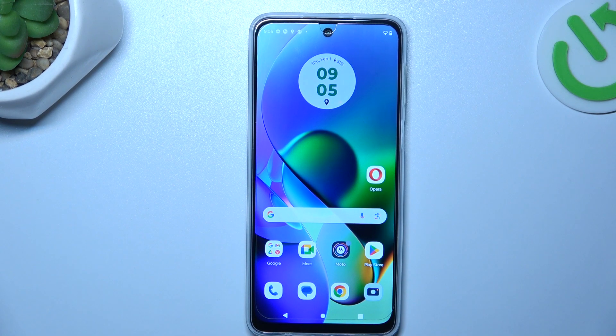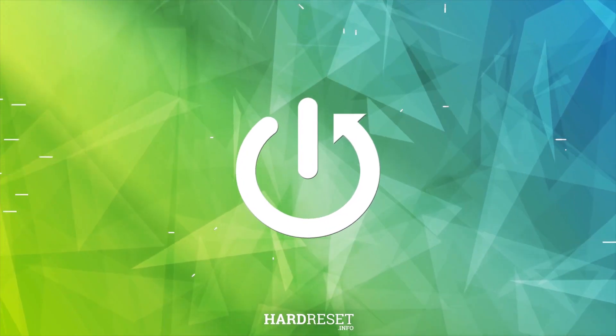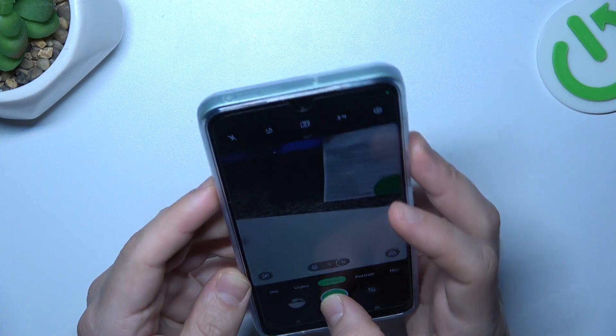Hello guys, today I'm going to show you how to take a burst shot photo in Motorola G24. First, open the camera in photo mode and hold the finger on the share button.